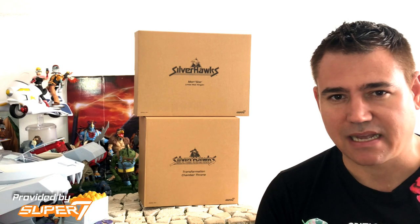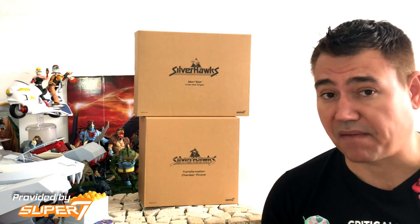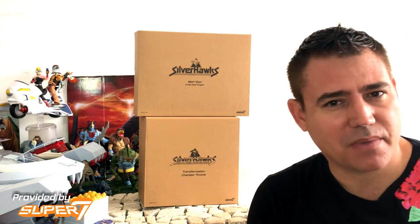Welcome back, it's time for another review of Super 7's Ultimates line, and we are talking about Silver Hawks. We are jumping from wave 1 to wave 2, which came out first, and we are going to be talking about Monstar and his transformation chamber throne.